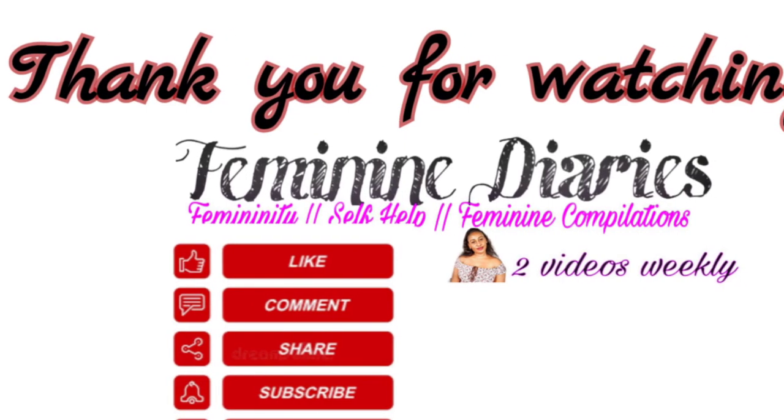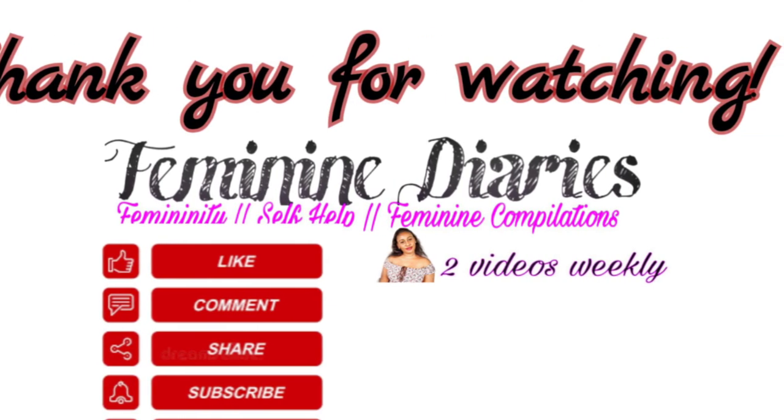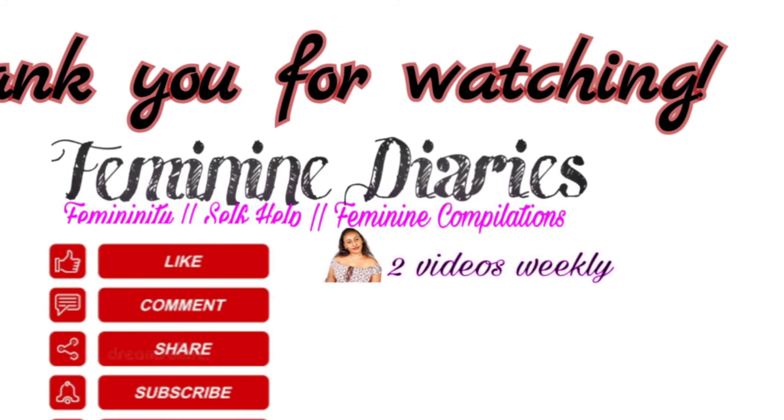The video I went on to shoot is about how to not compare yourself to others — I think you should watch it, I'll leave the link. You are one in one; you're not one in a million, you're the only one of you. You're amazing. Thank you for watching — remember to leave a comment, subscribe if you haven't, and thank you so much for supporting my channel.